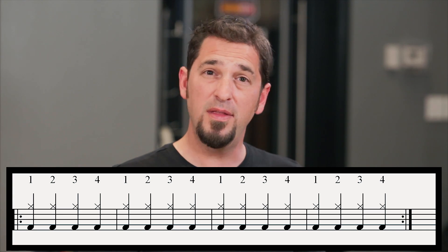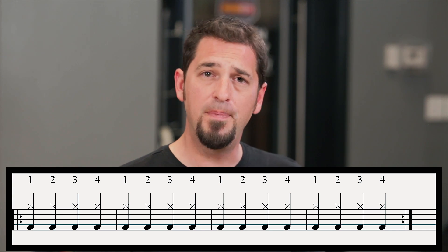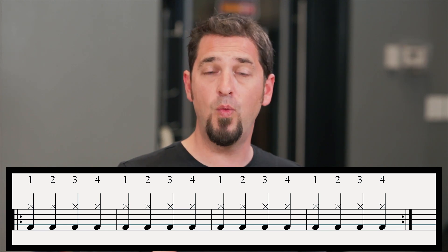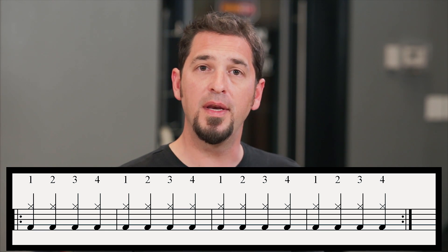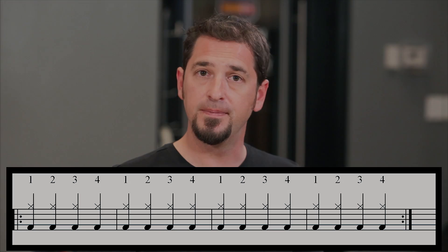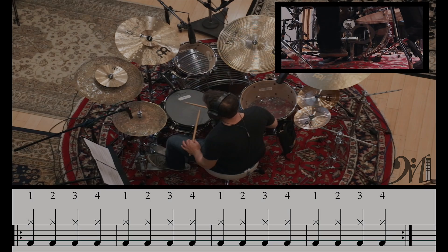The other drum we haven't talked about is the notes at the very bottom — right at the first space. Those are our bass drums, played with our right foot. Let's put them together with our hi-hats and play one, two, three, four together.